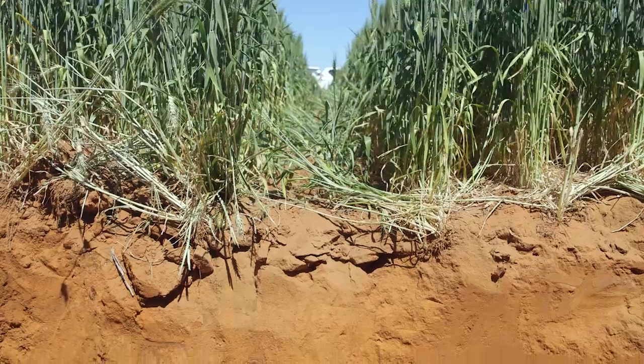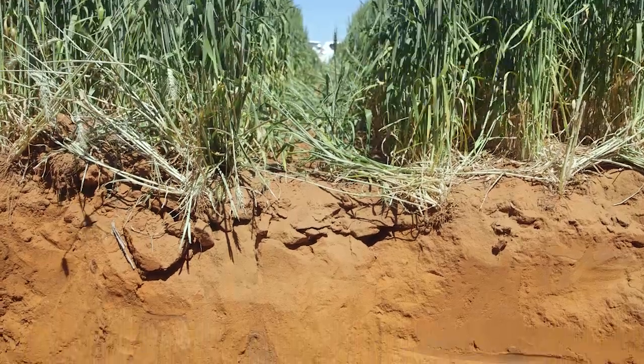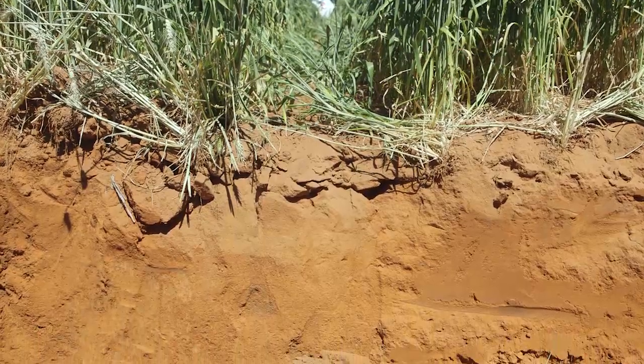There is an element of root growth being better from ripping and growing into nitrogen that's further down the profile, but it's probably been a little bit overstated. In a lot of deep coring work we've done in the past, we haven't found that very big bulge of nitrogen down the profile. So I think the major response is probably just in that extra moisture or more efficient moisture use down the profile.